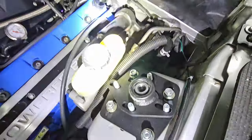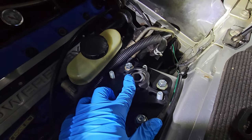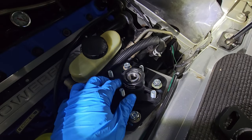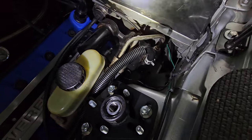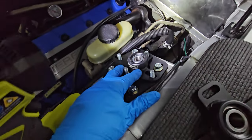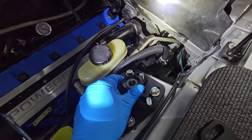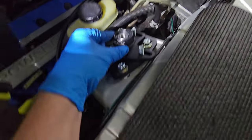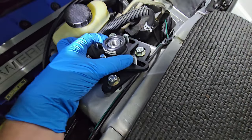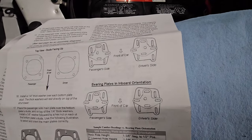I see this get messed up all the time. The bearing plates are labeled driver and passenger side in the bags for the standard orientation. However, the directions note they can go on either side. You'll notice one side is kind of notched out and the other side has more material to it. The reason they can go on either side is: do you want more or less negative camber adjustment? You can flip these around — one orientation runs out of adjustment in one direction but has more in the other. Read the directions carefully.